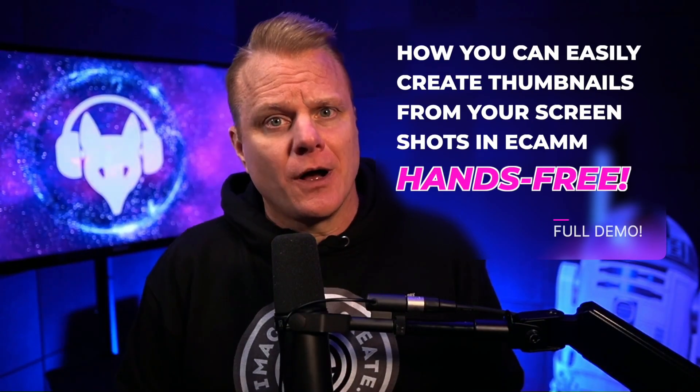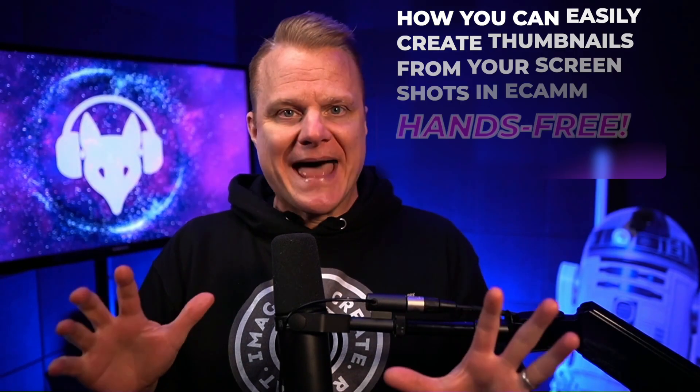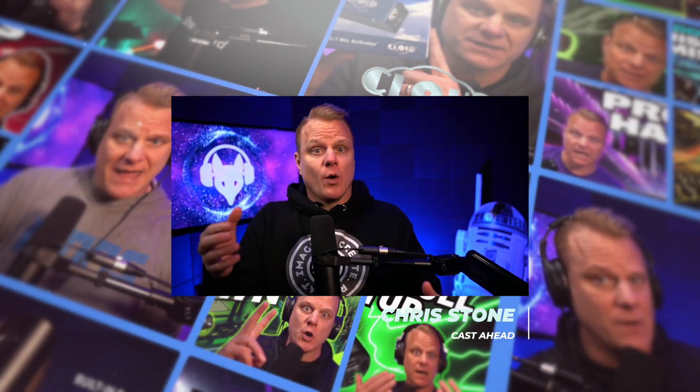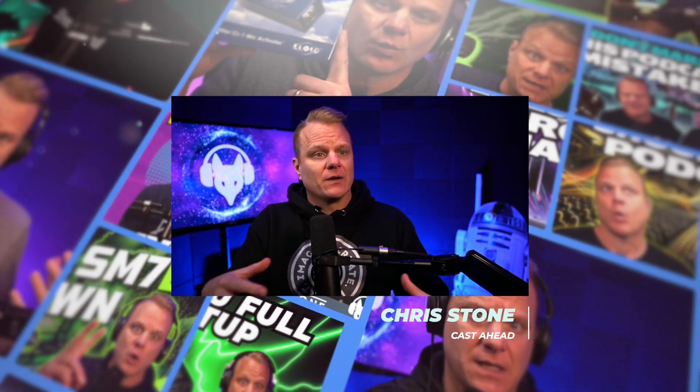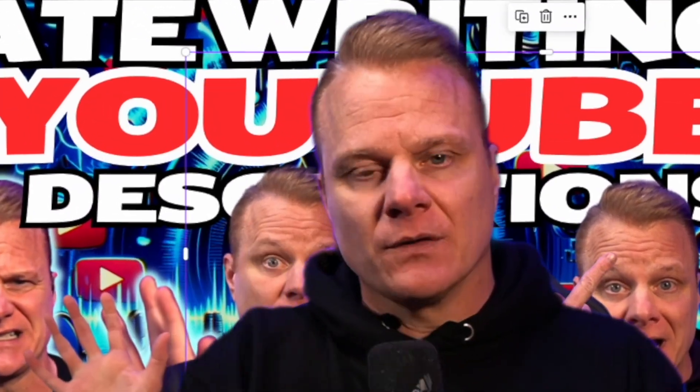Beautiful people of planet Earth and creators of all types. One of the things I found really maddening was trying to get better photos of myself solo while doing thumbnails, graphics, and art. I have all these cameras for video, but getting a shot that doesn't look like a selfie, pulling them into software, removing the background, and getting them into thumbnails was a pretty cumbersome process.